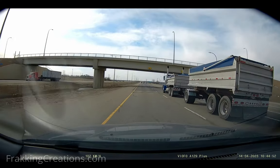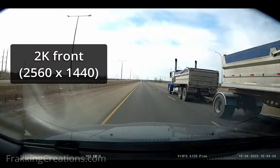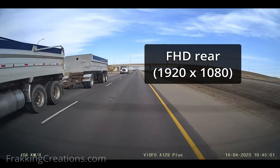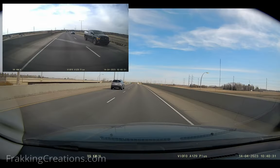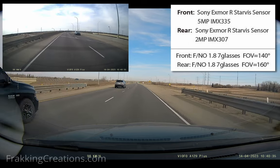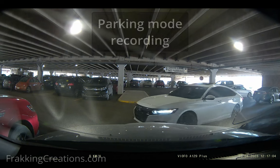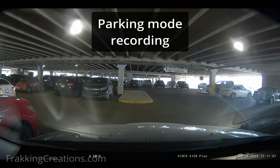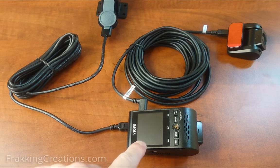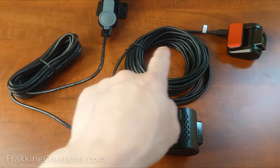The VFO A129 Plus Dual is a dual dash cam with the front camera at 2K resolution and the rear camera at full HD. Both cameras use different versions of the Sony Exmor R image sensor for capturing good video. It also supports parking mode, which is a great feature used to capture footage when your vehicle is turned off and parked.